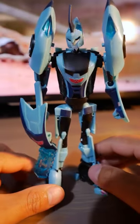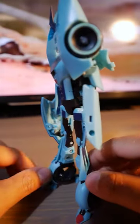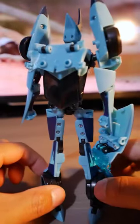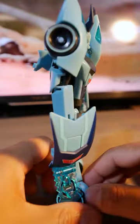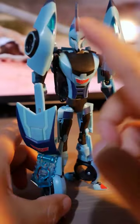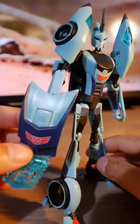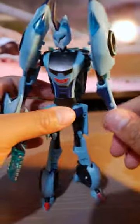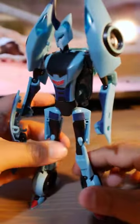This is Blur from Transformer Animated. Love the baby blue color and some deep violet and black for contrast. He has some translucent pieces here and there. He also comes with a shield with a chainsaw up front. Decent articulation, especially in the arms, but the legs are a little bit weak.